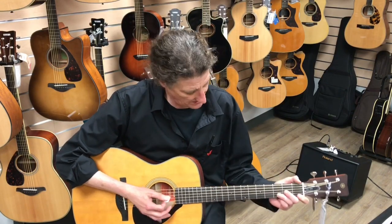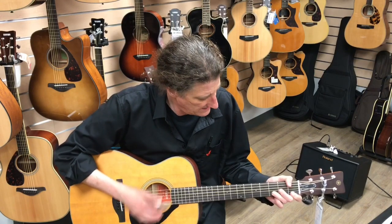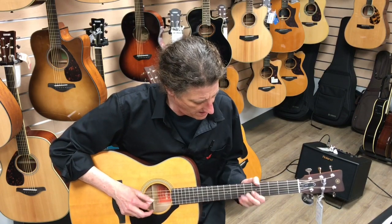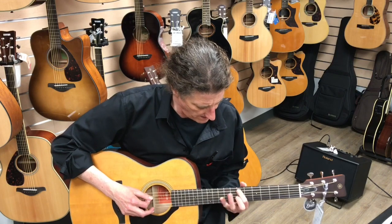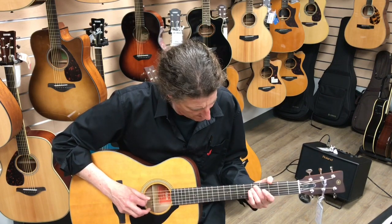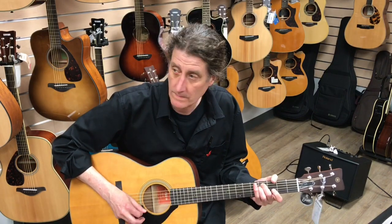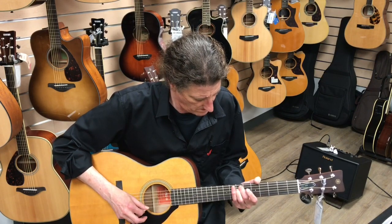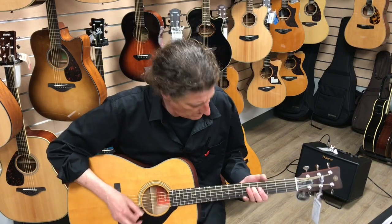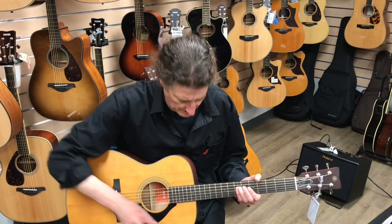This is a smaller one — this is an FS size. Nice for fingerpicking.